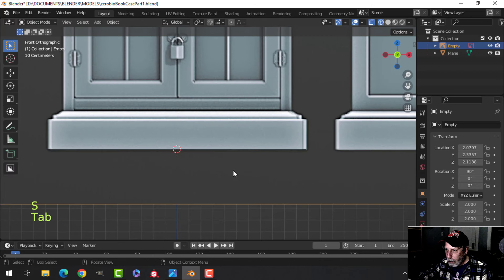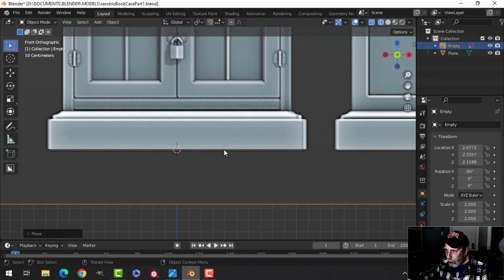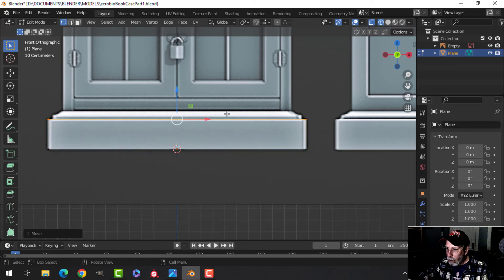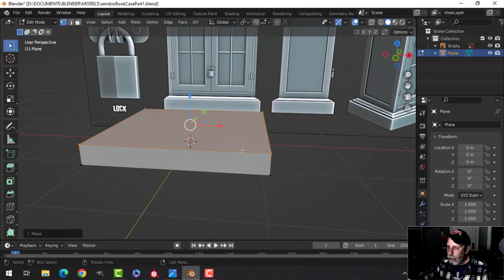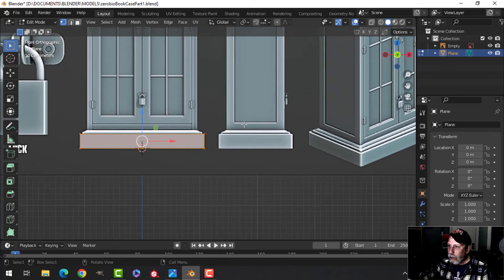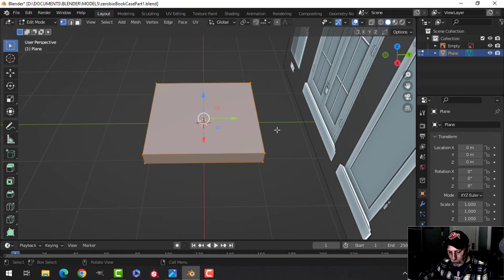S to scale is pretty good, but I'll move this — GX, hold Shift, pull it over a little bit more. All right, we're ready to go. Press E to extrude and pull up. I'm still in wireframe mode; if I go to Solid you can see I've got a block. Now for the width — let's look from the side view. It doesn't have to be exact, so we'll eyeball it.